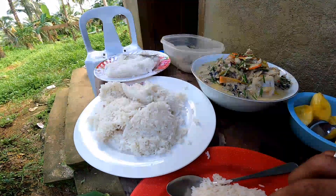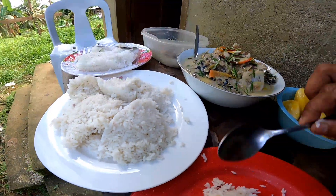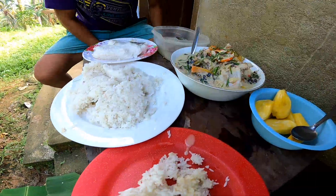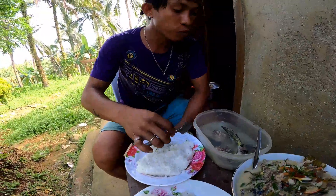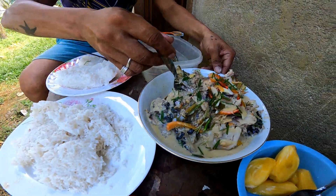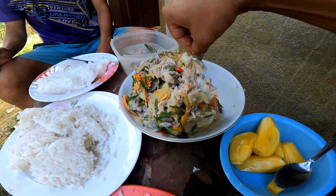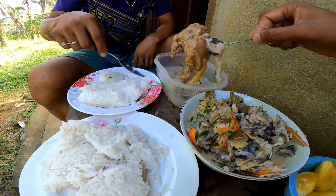Wow. Serap talaga ito! It's so good — I can't believe it. It's so good!